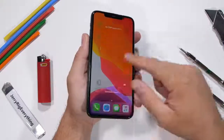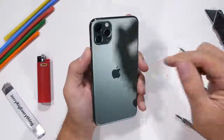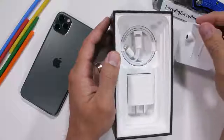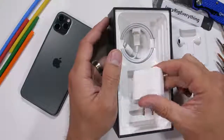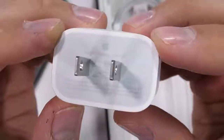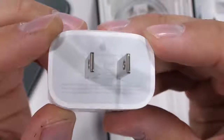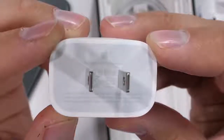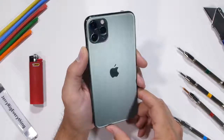iPhones have been able to fast charge for a few years now, but even though they could charge fast, Apple only included a slow 5-watt charger in the box, which wasn't very fair. This year, that's changed with the Pros. Apple has included an 18-watt fast charger in the box, which is a plus for Apple for not making their customers buy extra accessories to utilize their phone at full potential. It's definitely a step in the right direction.